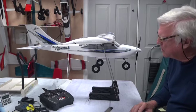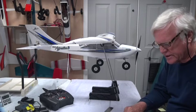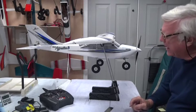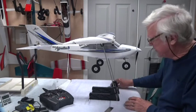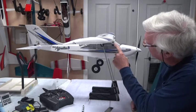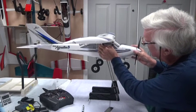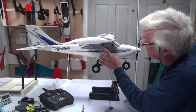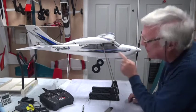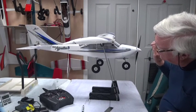Welcome back. In this video I'm going to talk about the center of gravity of the airplane. The manual says the CG is 75 millimeters from the leading edge of the wing. I always use the Great Planes CG machine — it works very well. The arm is set so the front is touching the front of the wing, with both inches and millimeters on the ruler, set for 75 millimeters on both sides.